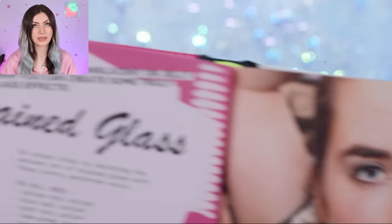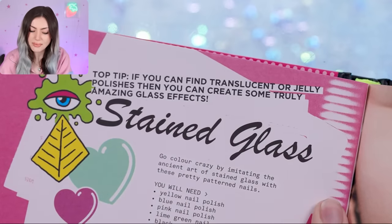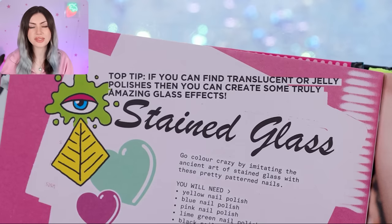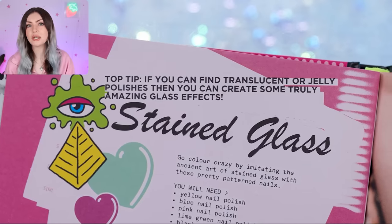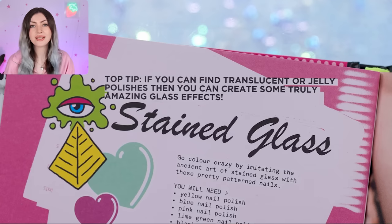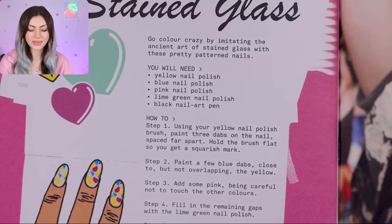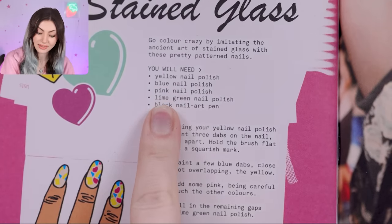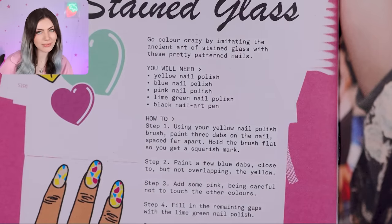The design looks opaque, but the tip says if you can find translucent or jelly polishes you can create some truly amazing glass effects — which of course jelly and translucent gels are so common now, but all of these designs were actually meant to be done with regular nail polish. It was 2012 and gel was really only something people used in a salon. What they say we'll need is yellow, blue, pink, and lime green nail polish, plus a black nail art pen. So let's go grab those things.